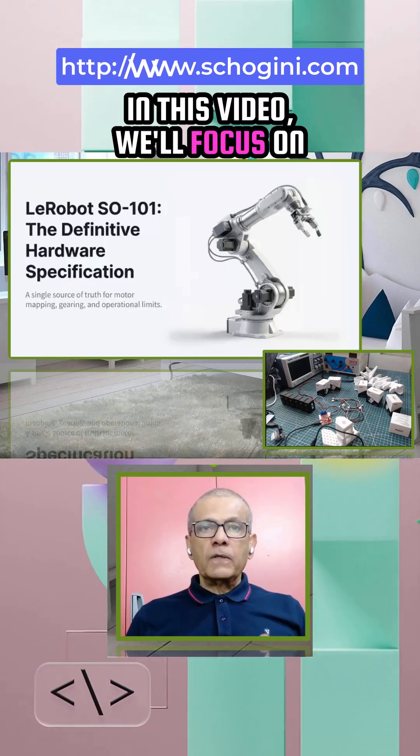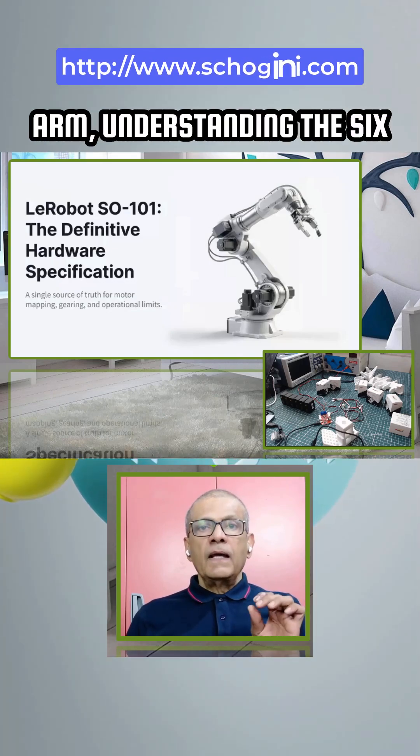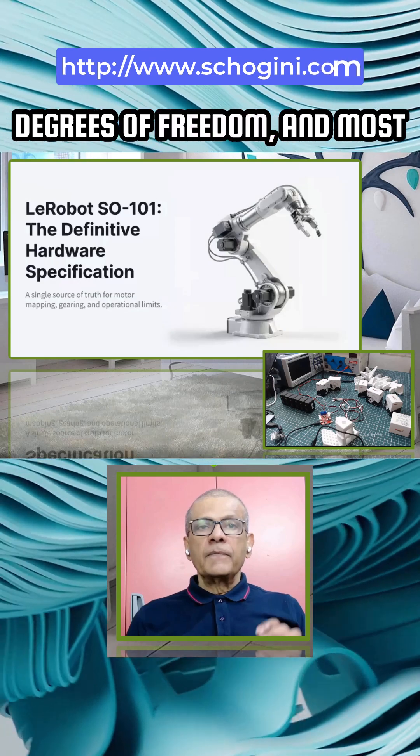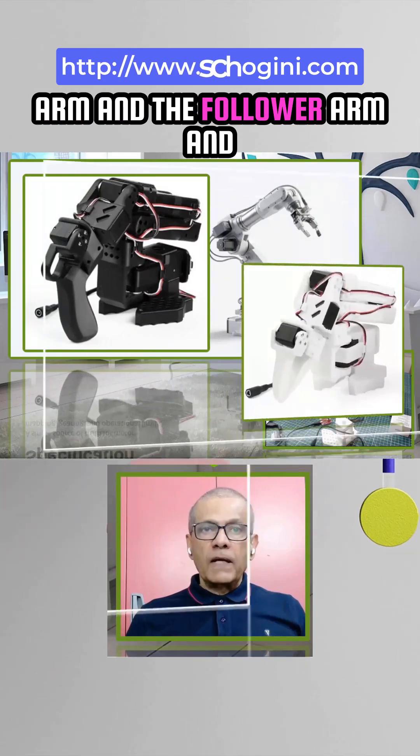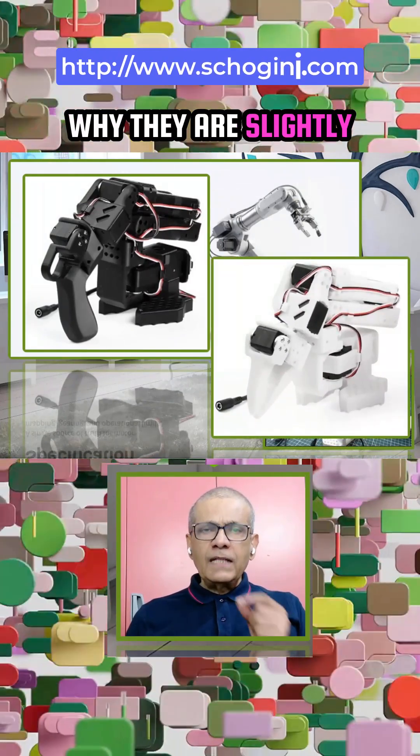In this video, we will focus on the anatomy of the SO101 arm, understanding the 6 degrees of freedom, and most importantly, the types of servos used in the leader arm and the follower arm, and why they are slightly different.